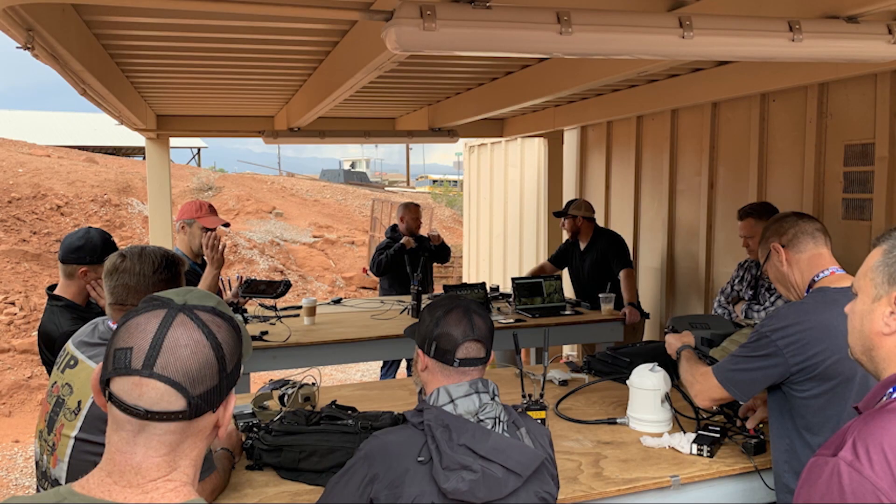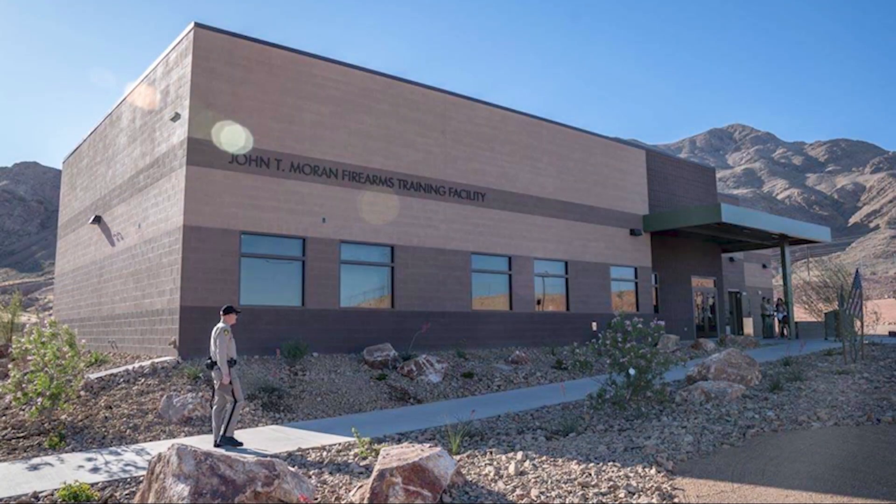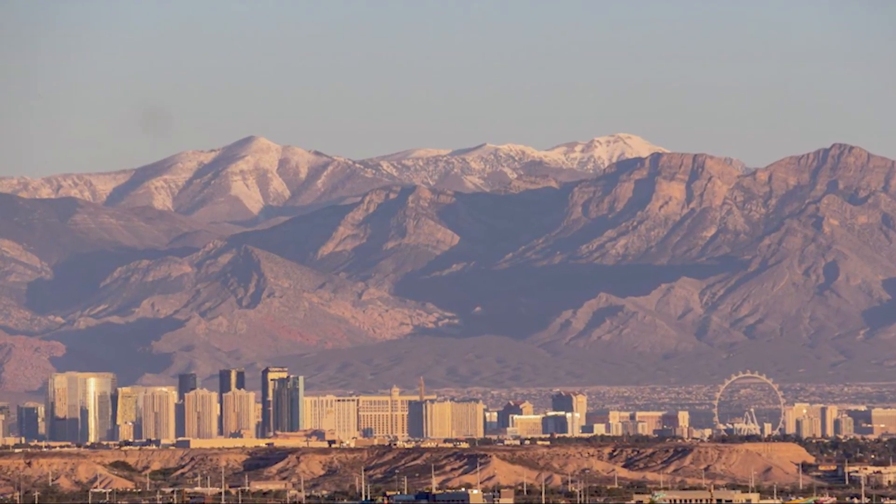The scene we were trying to paint for the end users was helping them understand the long-range capabilities of the radios. We put one radio at the SWAT range at the Las Vegas Metropolitan Police Department, and took the other radio 33 miles away up Mount Charleston on the far west side of Las Vegas. Those two radios were configured with a couple of sector antennas pointed at each other.